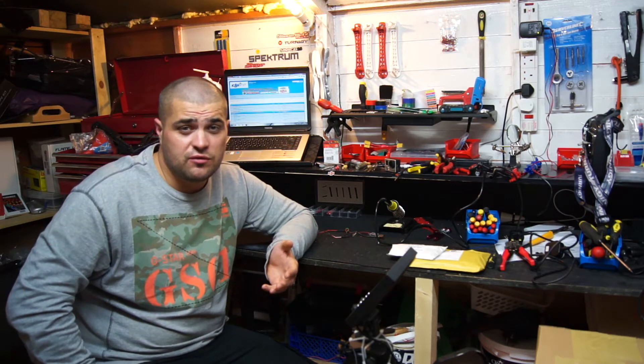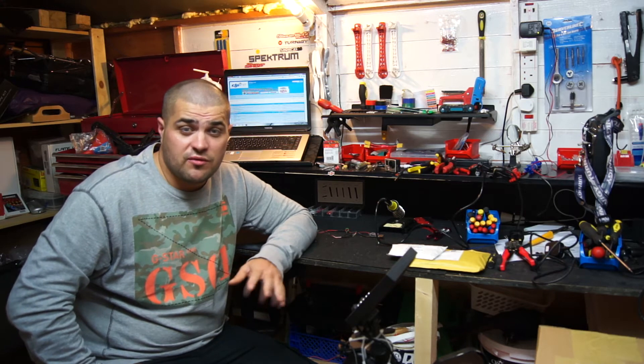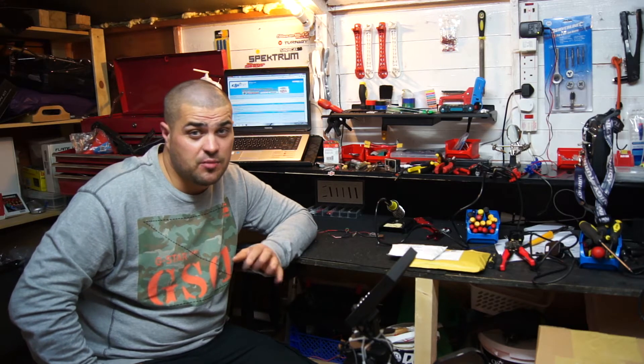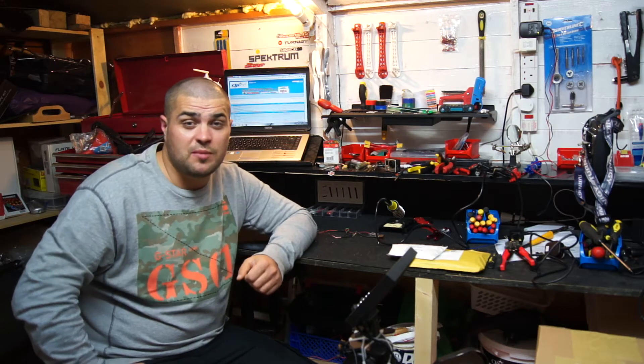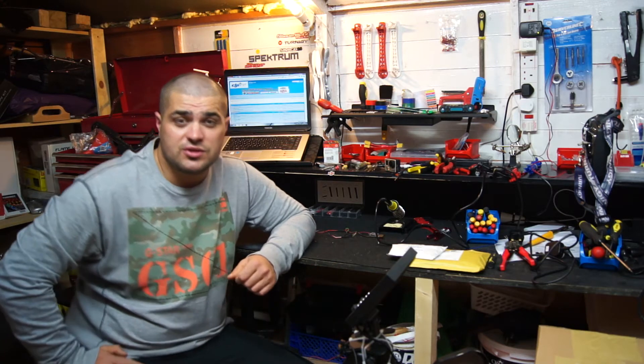I don't get to keep the unit unfortunately — I've got to test it, find anything that's wrong with it within a week, report back to DJI, and continue testing it for a month, and then send it back. But at least I get my hands on one and see what it's all about. I appreciate you guys watching.